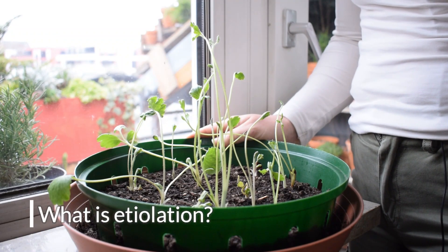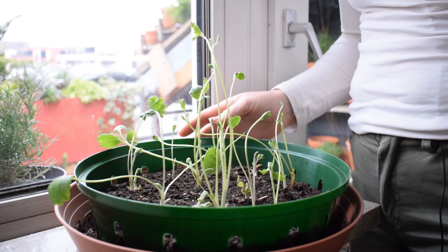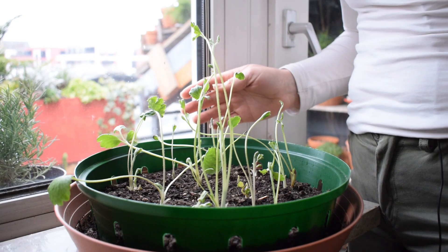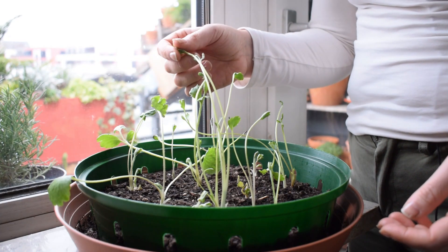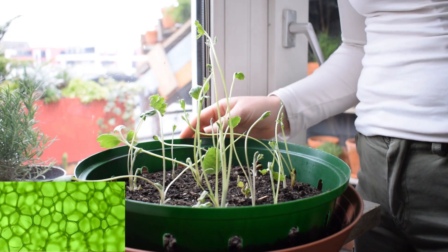So what is etiolation? Etiolation is what happens to flowering plants or green plants when they are grown in partial light, or in the complete absence of light.